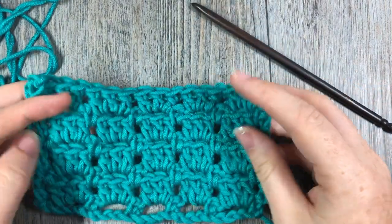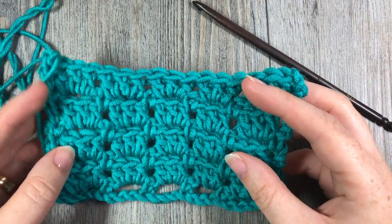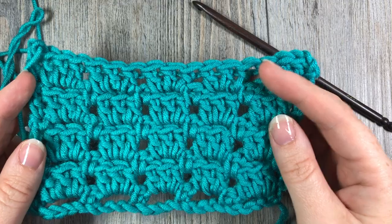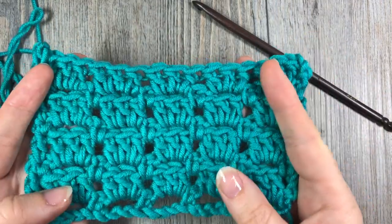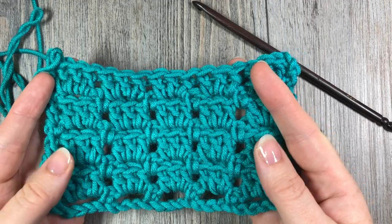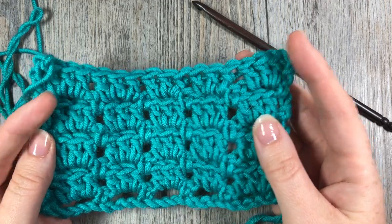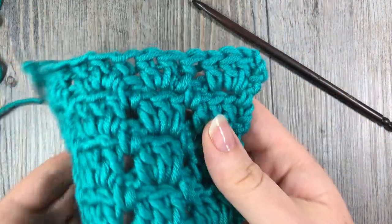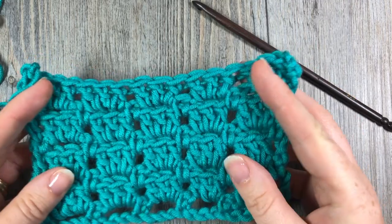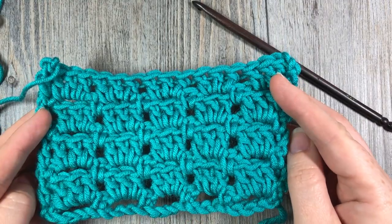Hello everyone! I'm Sarah of Rich Textures Crochet, and welcome! Today we are going to learn how to crochet the brick stitch. It is a fairly simple pattern to catch on to, which makes it a great stitch for things like blankets and garments. It is not a yarn eater, so it does not use a whole lot of yarn, and it works up fairly quickly.